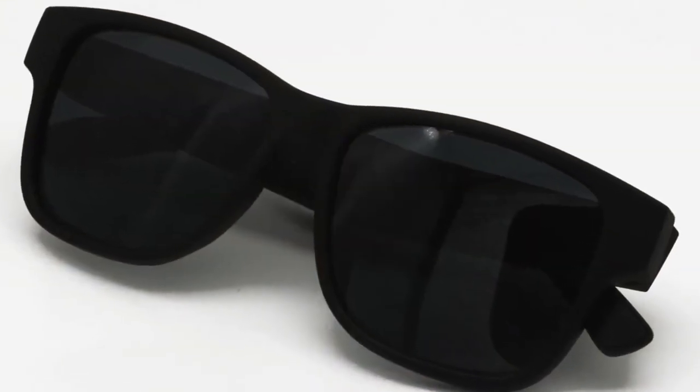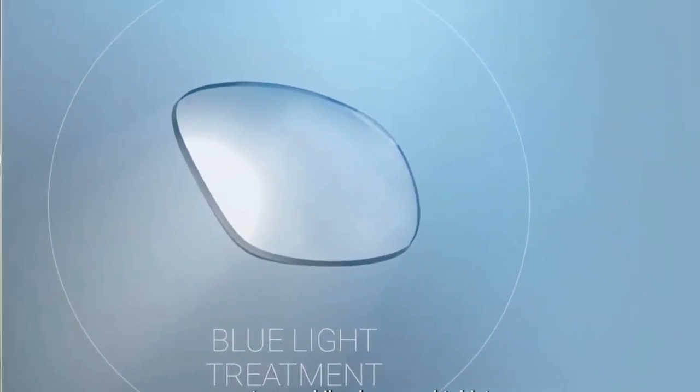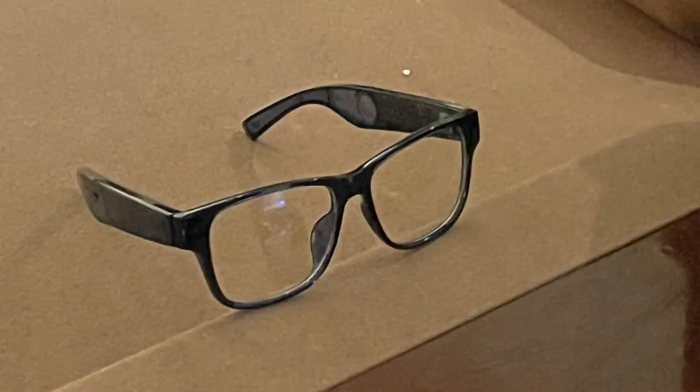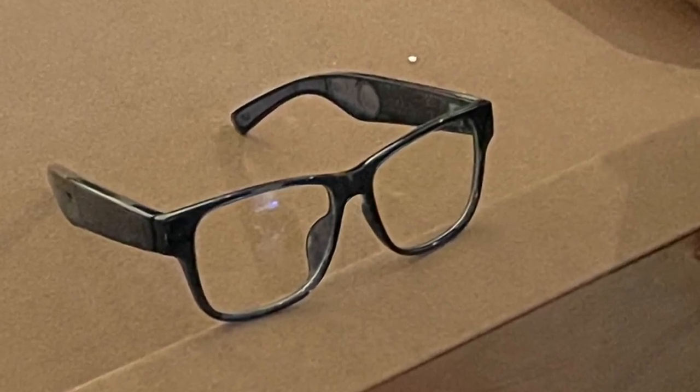Let me tell you a little bit about the tech specs, and then I'll tell you what we thought of the glasses as we got a chance to try them on. First of all, they come with a UV400 polarized sunglass lens, which is swappable with a blue light lens, or if you have prescriptions — as do I — you can have your own prescription ground and swap those lenses in. They also come with a carrying case, a charging cable, and a cleaning cloth.